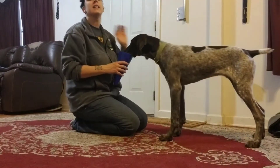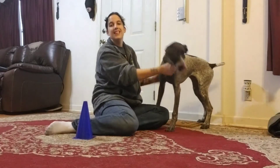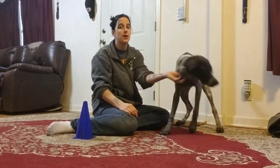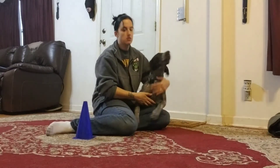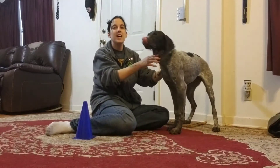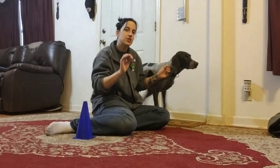I wanted to talk about conditioning your dog to accept having a muzzle put on, or a gentle leader, halty, or head halter type device. What happens quite often is somebody will buy a gentle leader or halty and just slap it on and hope for the best. Or they don't condition their dog to a muzzle — they just muzzle the dog when they go to the vet or for a walk, only during stressful situations. So I want to talk about conditioning your dog to accept having a muzzle or a head halter put on.